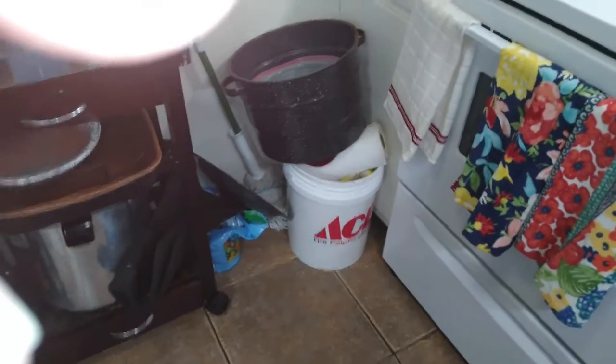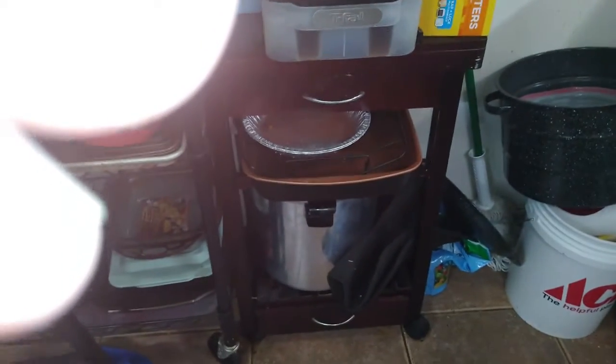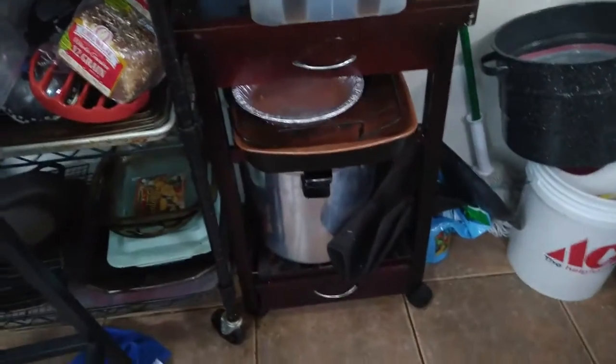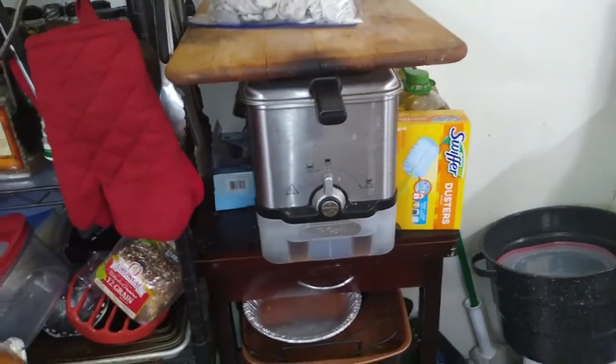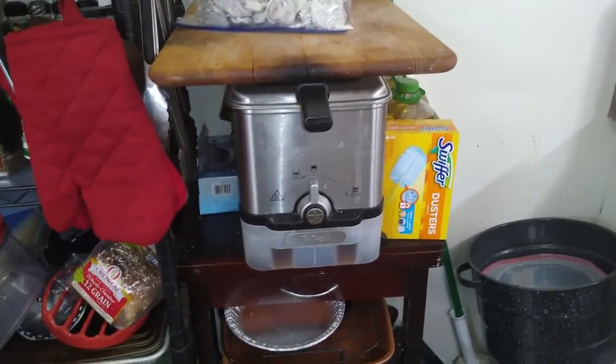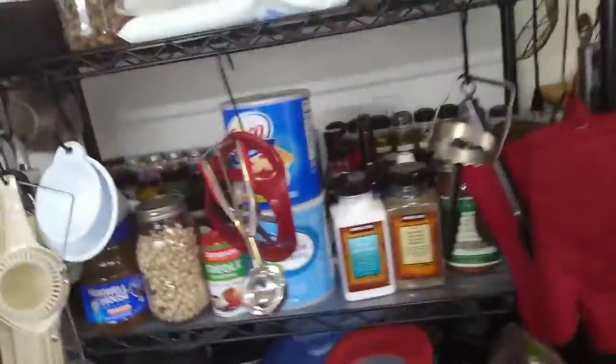My corner is a little cluttered because I don't have much room here. But there's my water bath canner, here is my pressure canner, roasting pans, some pie tins, and my deep fryer — which I try not to use too often.